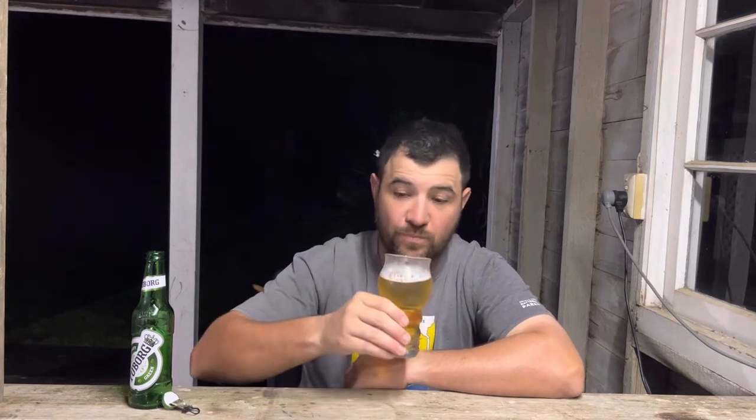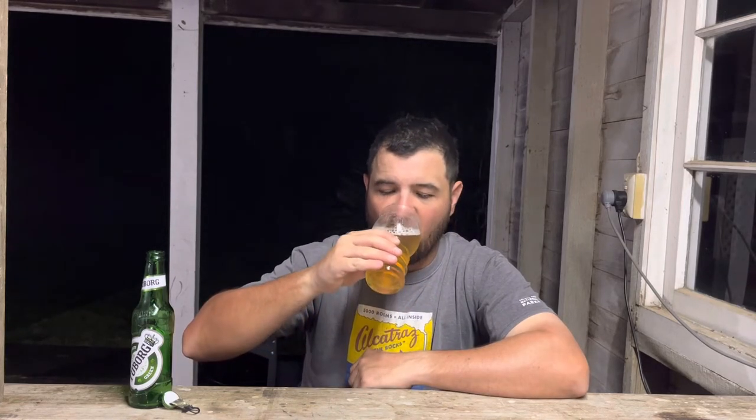Cheers to you all, and cheers to Swill and Grog as well. I think there may be a carbonation difference between the two — I think the carbonation level is immediately better in the can than in the bottle.